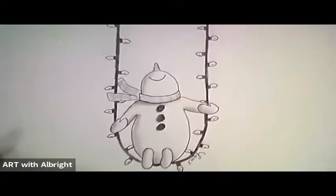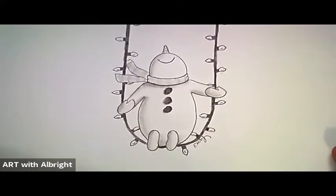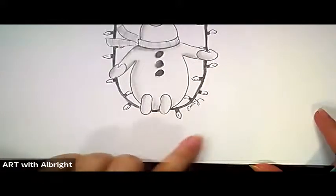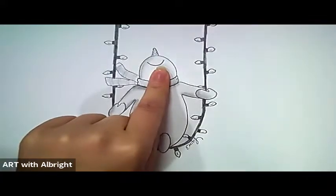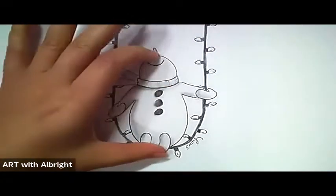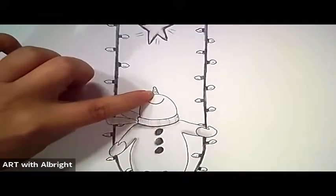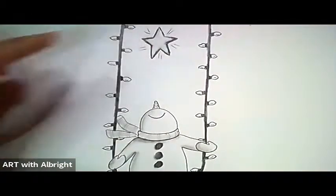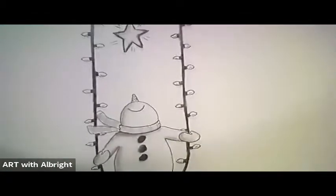Notice my drawing is really long and slender, so you decide how you want to put it on your paper, but make sure you have room at the bottom. I put my finger right in the middle of my paper so I'd know I have enough space to draw my snowman and have some space at the top. My students ask what the snowman is looking at, so I drew a big bright star in the sky.